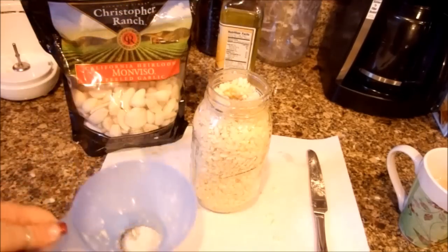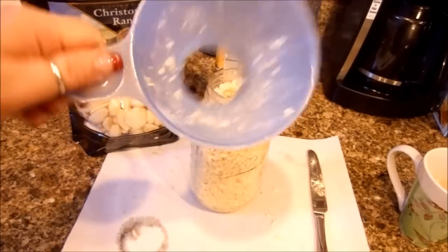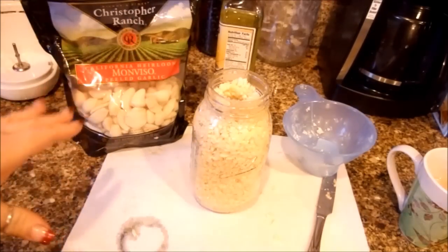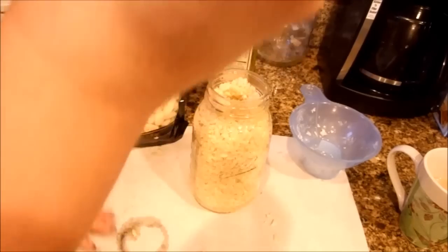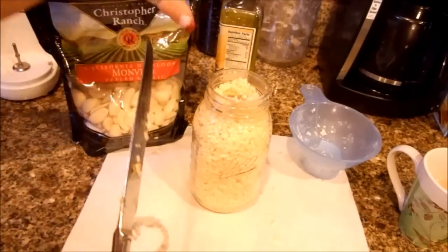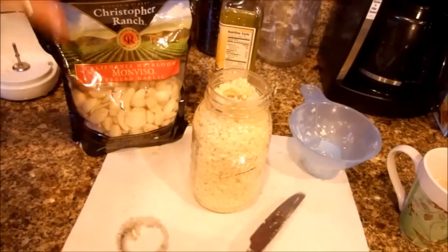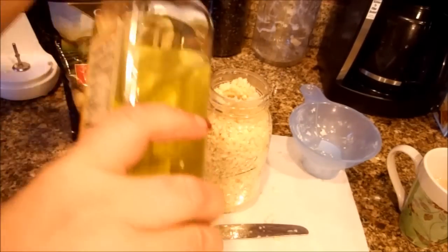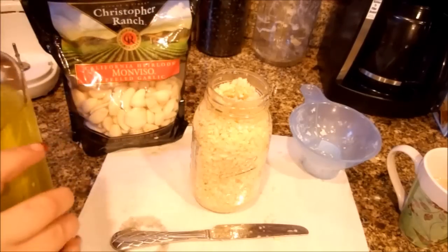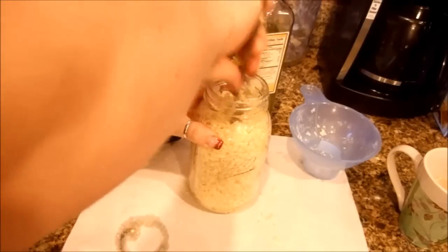If you have a canning funnel, use that. Make sure you wash it out right away because the garlic will stick to it. At the very end, I took a butter knife and stuck a hole right down the center, then repeated the same steps — putting in garlic and then a tablespoon of grapeseed, olive, or canola oil. At the very end I want to pour a little oil down the center so it goes further down, so I'll add another tablespoon or so down the center and stir it in a little bit.